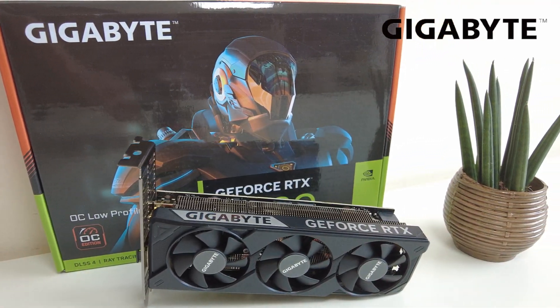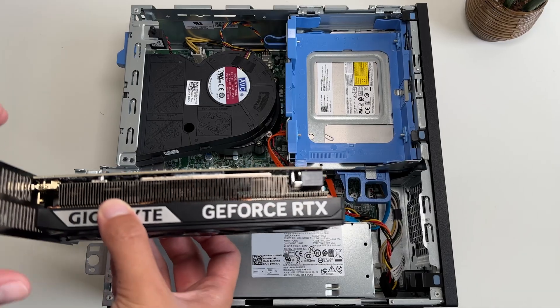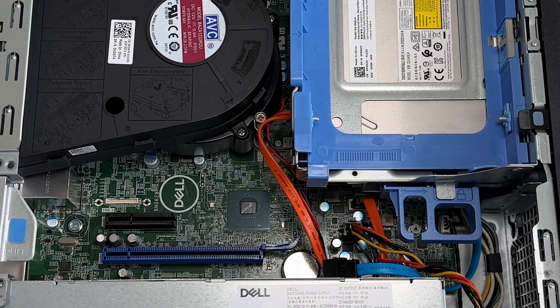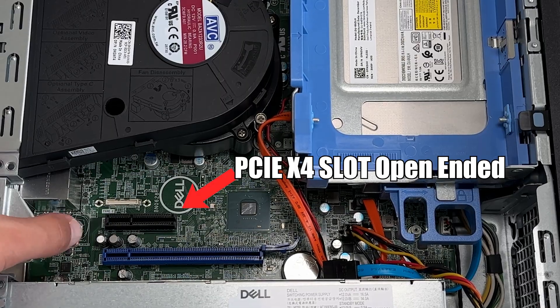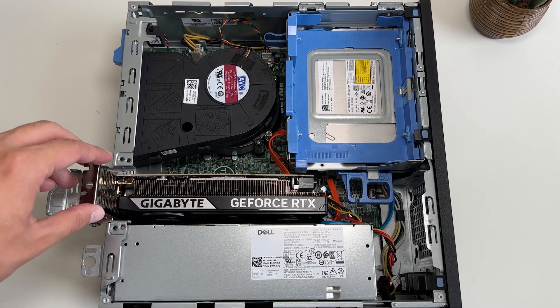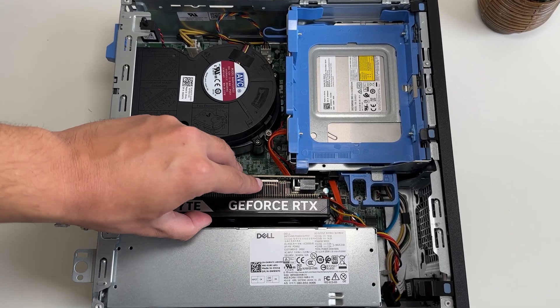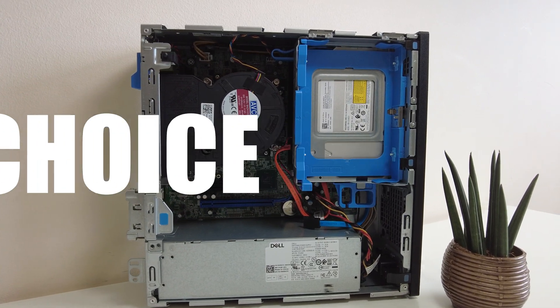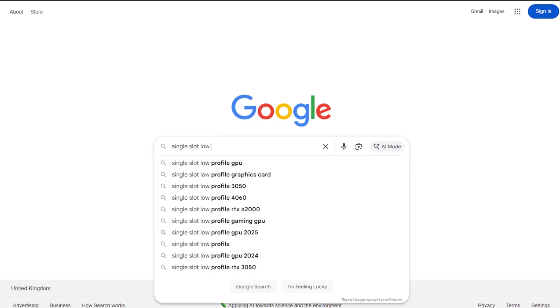It's a low-profile dual-slot graphics card, and because of Dell's dumb and probably intended design, you can only fit this card in the top X4 slot and not the X16 slot at the bottom. There are a few reasons why you may want to put a dual-slot GPU with extra power connectors into your Dell Optiplex, but the main reason for me is choice. There are very few cards which are both low-profile and single-slot.